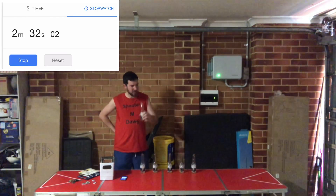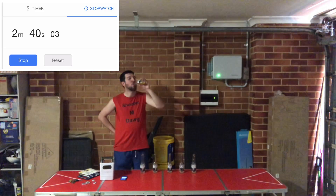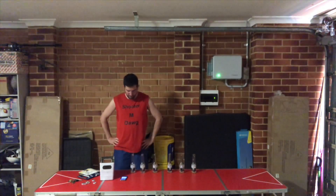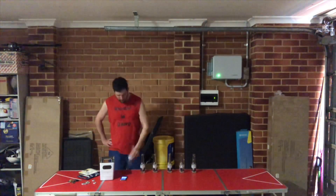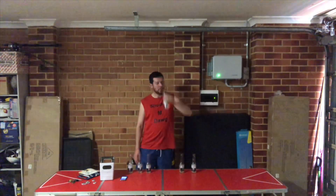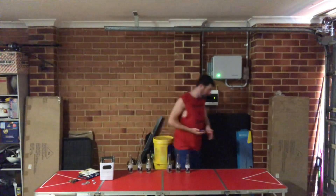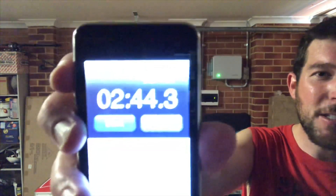30 seconds. It tastes like water — it's probably what I need, I'm sweating. There's the 6 Coronas done. I was a little bit worried about that one because obviously 6 bottles of Corona. As you guys can see, we got that done in 2 minutes and 44.3 seconds, so just over 2 minutes and 44 seconds.